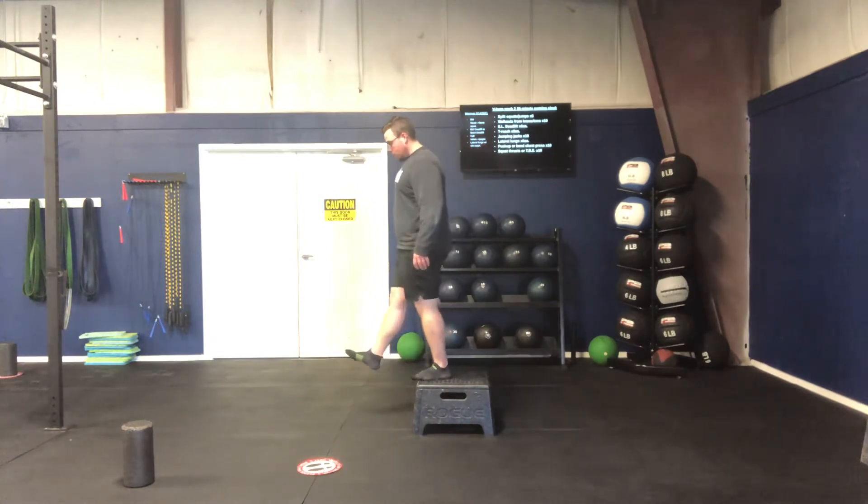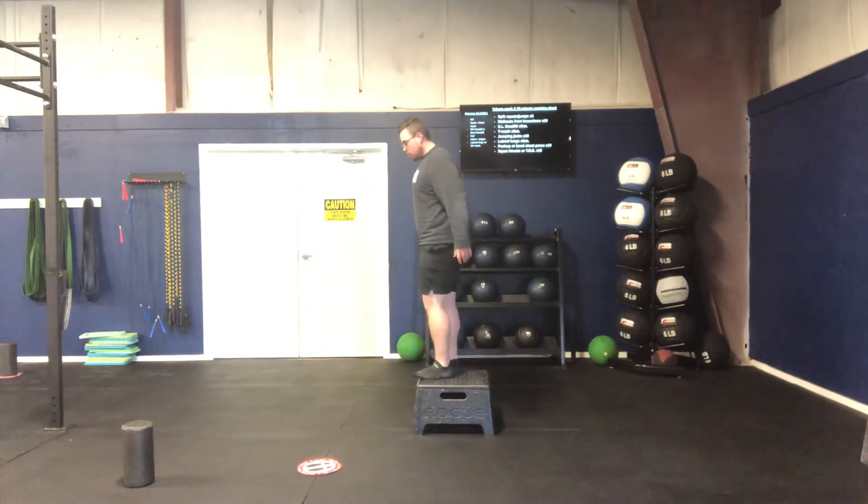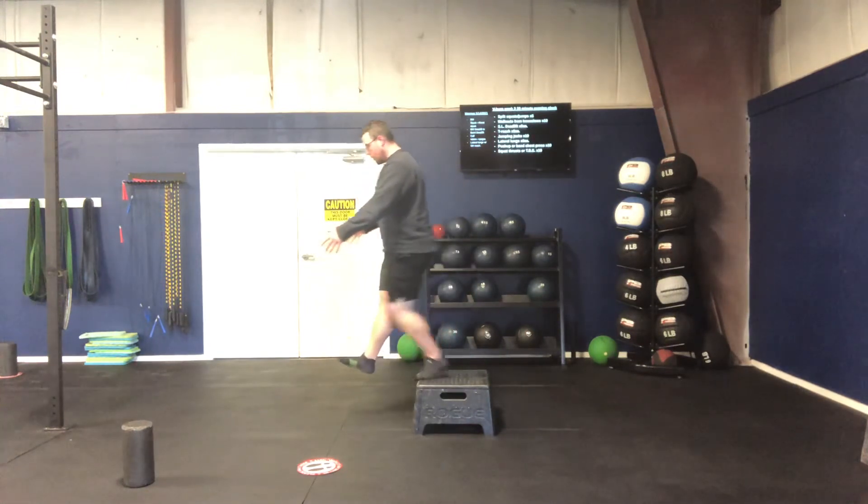So again, we step off right into that nice solid stick position here. Step off, stick.